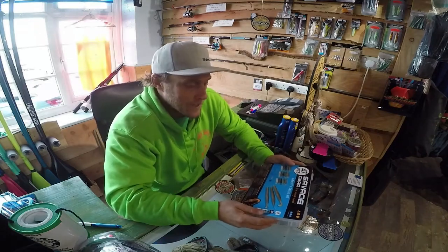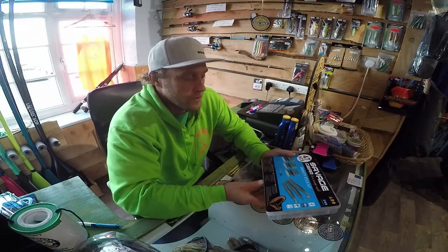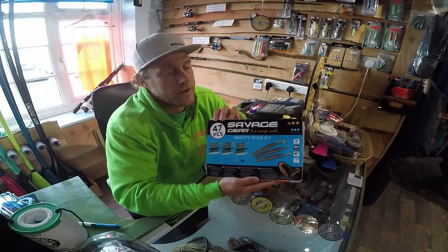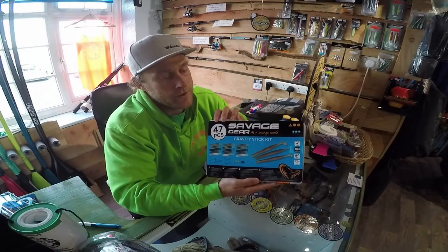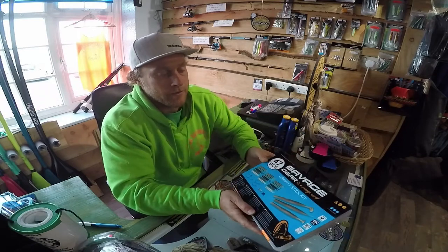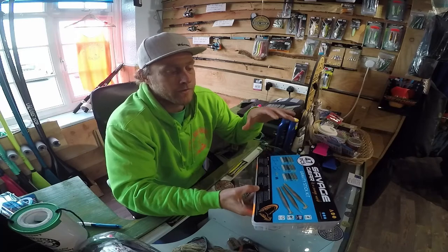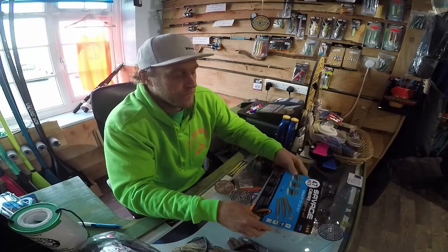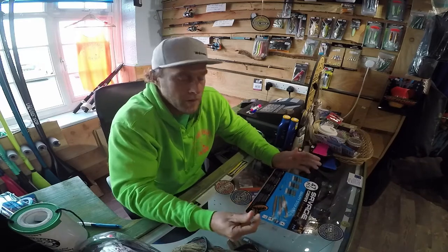Hi guys, Andy here from the Sub Shack. Just got the new Savage Gear Gravity Stick kit in, which we've been really excited about when we heard Savage Gear been working with Henry Gilby on this lure. We're going to have a look inside, see what you get. We've got these in stock right now, in store and available online.